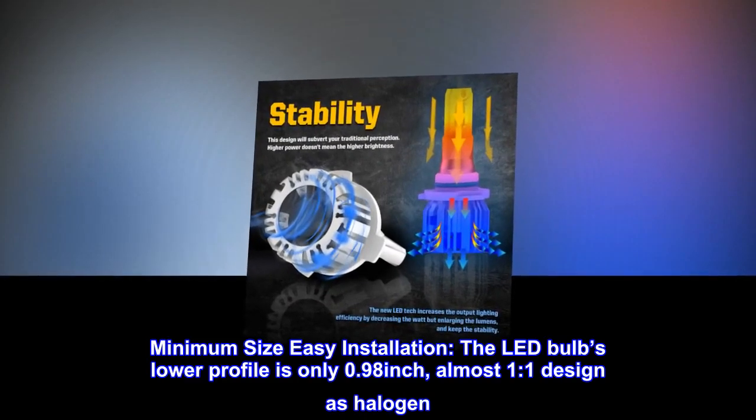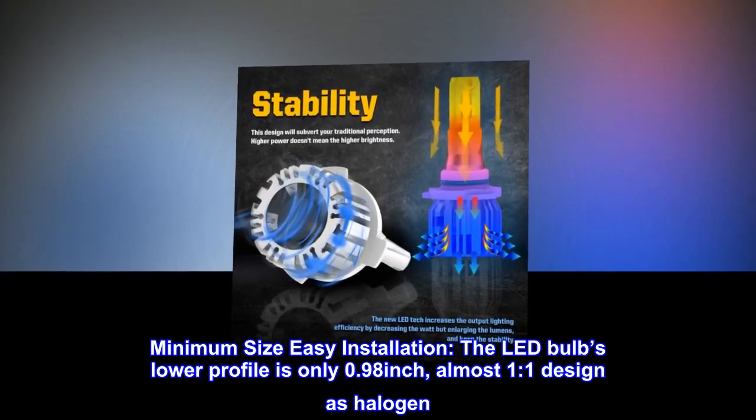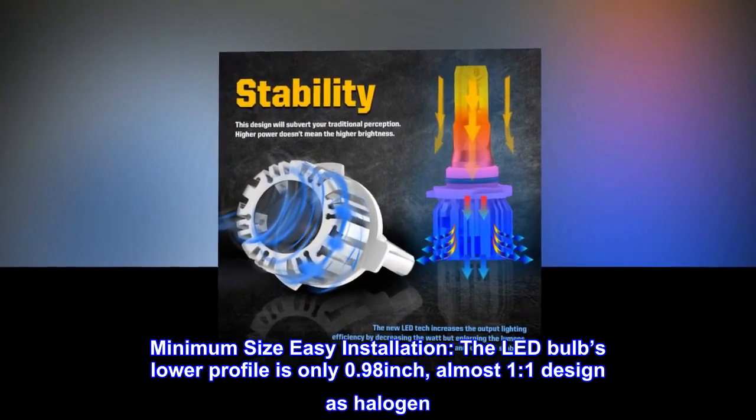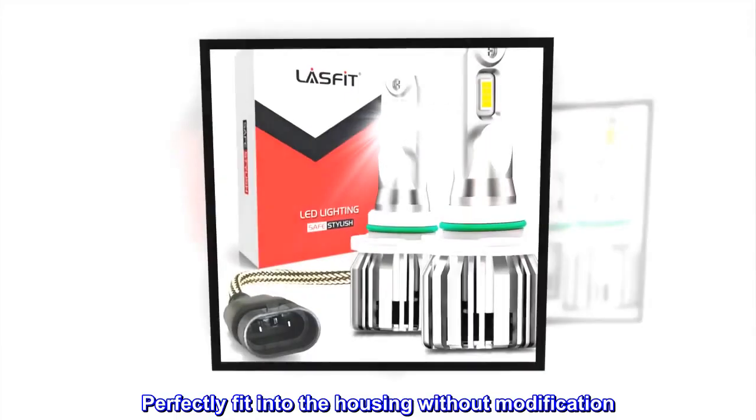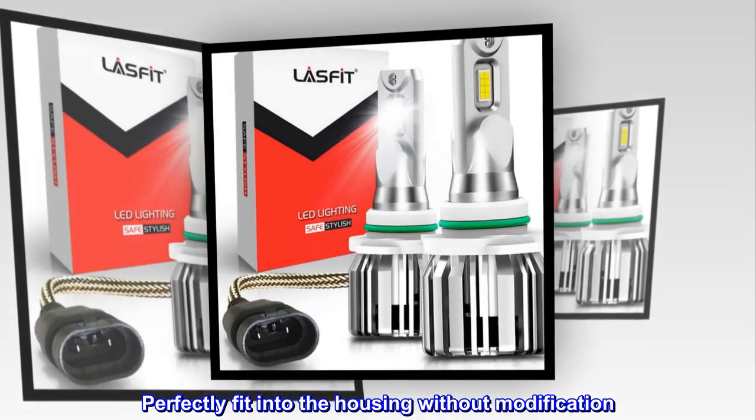Minimum size, easy installation. The LED bulb's lower profile is only 0.98 inch — almost a one-to-one design as halogen. Plug and play, perfectly fit into the housing without modification.